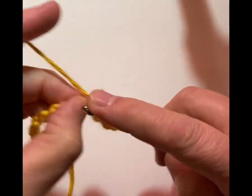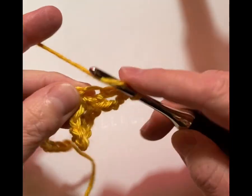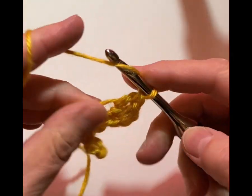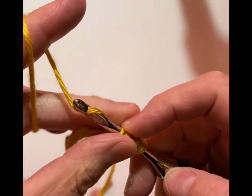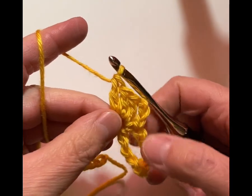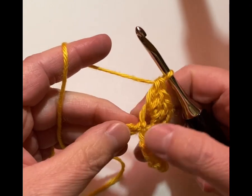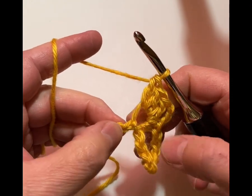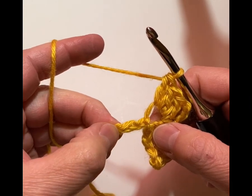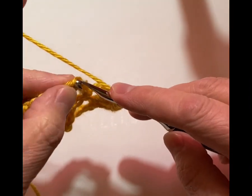Now we're going to work 3 double crochets right in the same chain space. The loop will get kind of big — it looks a little wonky, but once you get all of the stitches in the bottom they tend to even out. So here was our chain 3, and here are our 3 double crochets. Now we're going to skip 3, and in that fourth chain we're going to do a single crochet.